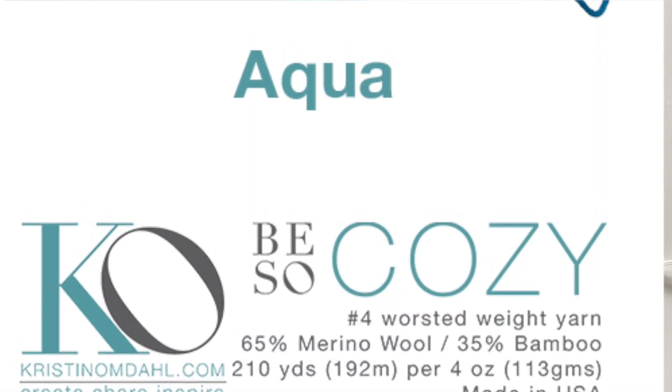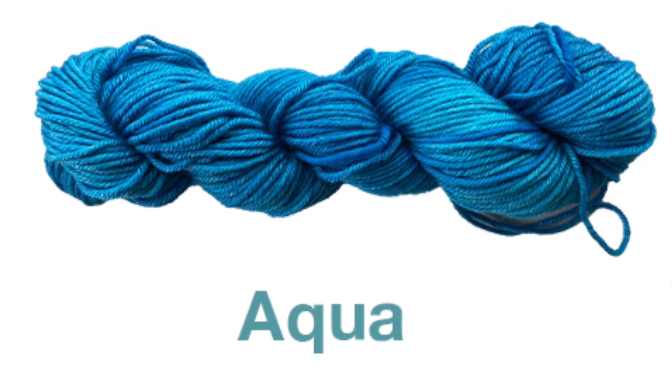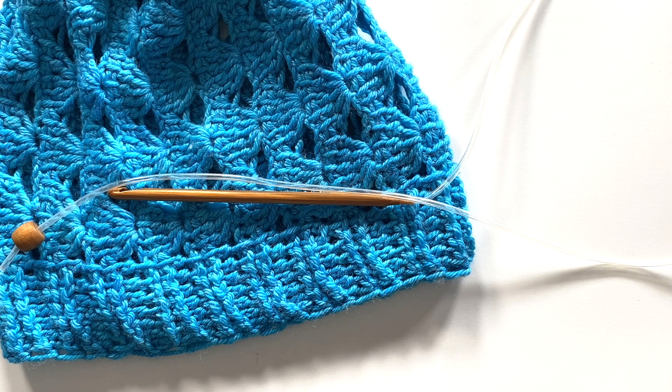This pattern features Be So Cozy yarn, which is my number four worsted weight superwash merino and bamboo blended yarn, and we'll also be using an I9 or 5.5 millimeter Tunisian crochet hook. Make sure you use whatever size crochet hook helps you achieve the proper gauge so that you make the right size.